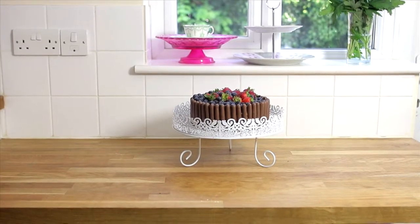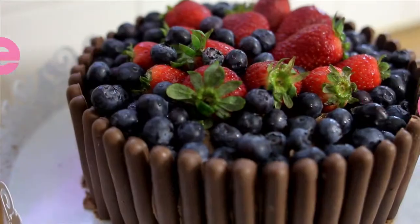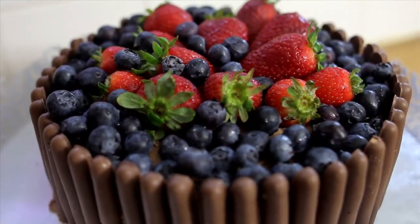Hello, I'm Fiona from Peachy Cupcakes and in this video I'm going to show you how to make a delicious chocolate birthday cake which you can make for a friend, housemate or family member.